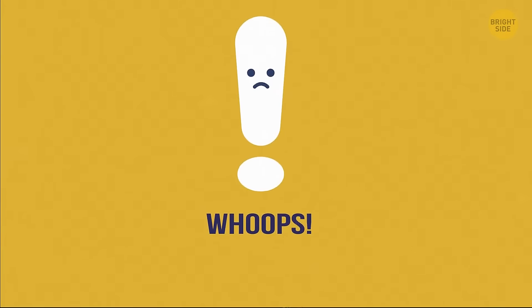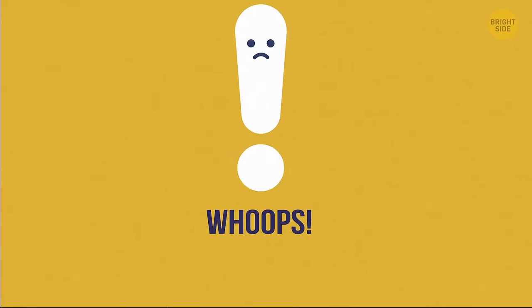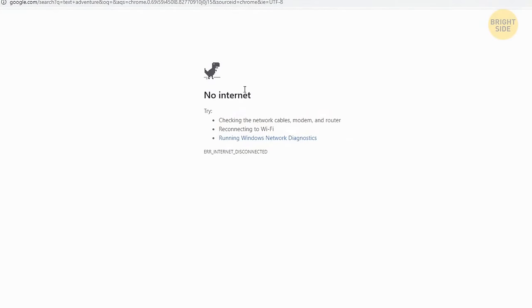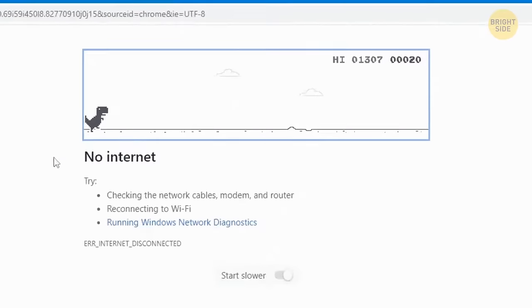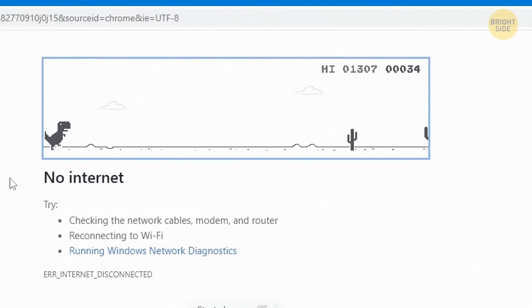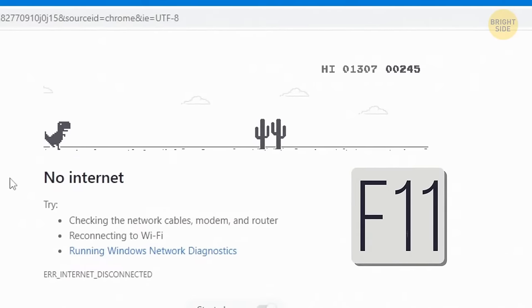When the internet is down, you can play the dinosaur game in your browser window while you're impatiently waiting for the Wi-Fi to come back. After pressing Enter, just hit the space bar to jump over obstacles — and at a certain point, you'll have the option to duck down, making it even more challenging. You can pause the game by pressing Alt or F11, and click on your screen to continue at any time.